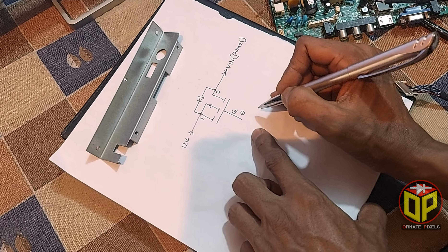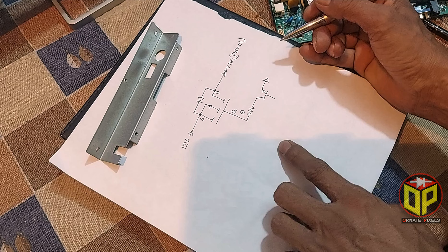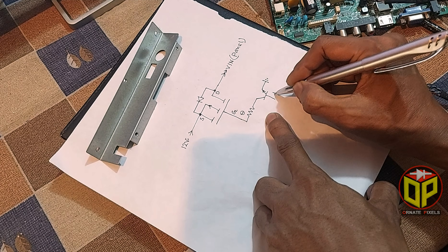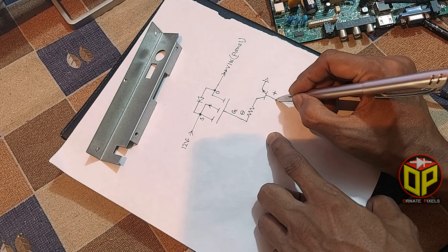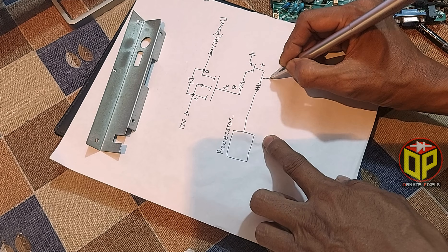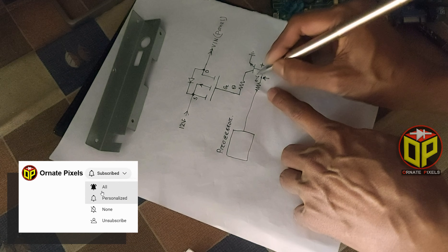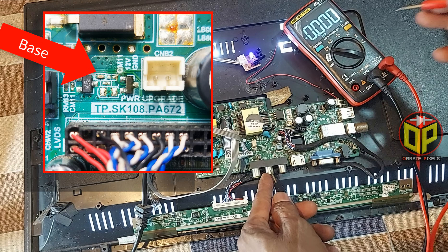The negative gate voltage will come from the emitter of a transistor. To activate this NPN transistor, a positive forward bias voltage is required at its base, and that positive bias voltage is taken from the processor. Now we will measure the voltage at the base, which should be about 0.6 volts.